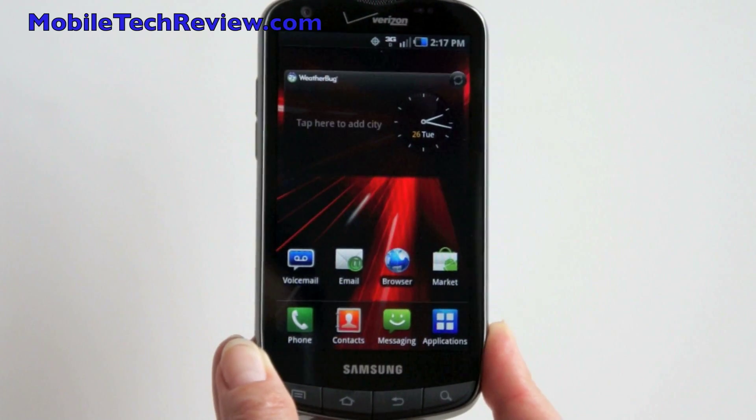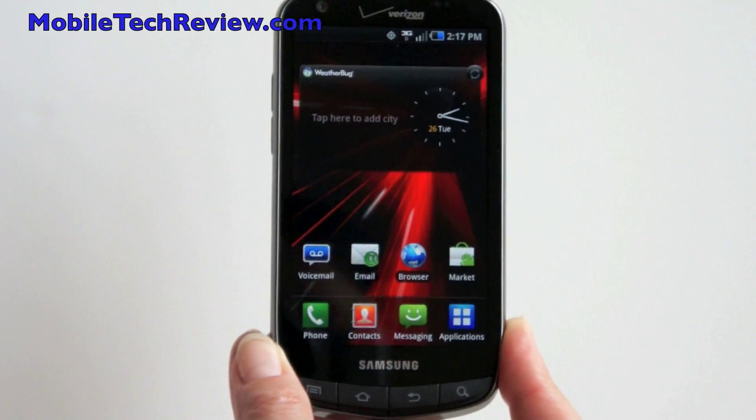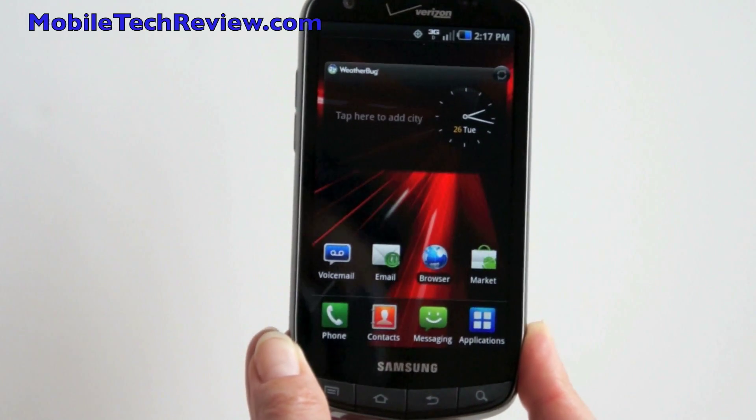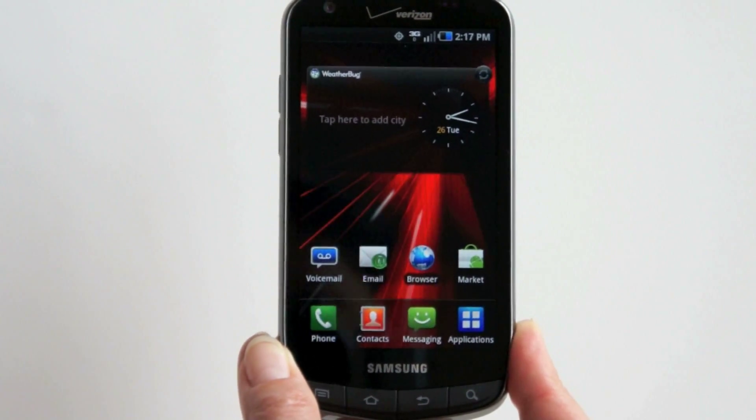This is Lisa from Mobile Tech Review, and this is the Droid Charge by Samsung. This is going to be available on Verizon Wireless on April 28th for $299 with contract. That's $100 more than usual, but you're paying a little extra — or more than a little extra — for that LTE service.